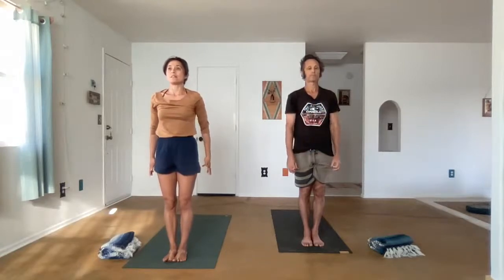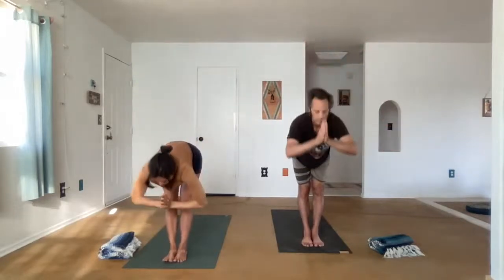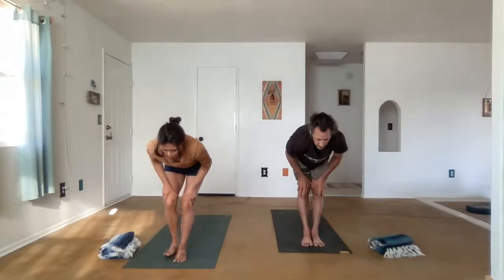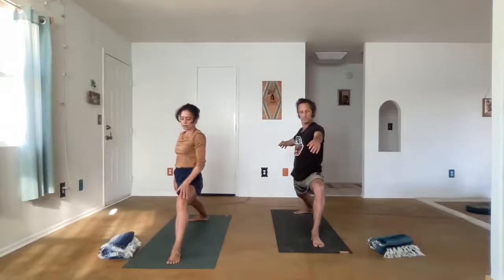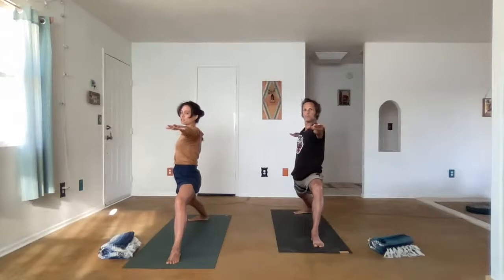Let's do one more sun salutation, but this time we'll do Surya Namaskar B, incorporating Warrior two. Inhale, lift the arms. Exhale, Uttanasana, fold forward. Ardha Uttanasana, hands come to the thighs. The right foot steps back, and we set up for Warrior two. The heel comes down — the front heel of that left foot is approximately in line with the arch of the back foot. As you bring the arms parallel to the earth and reach strongly through the fingertips, relax the shoulders down the back.